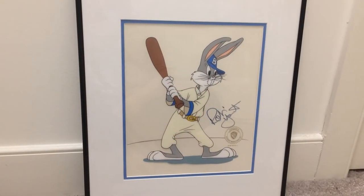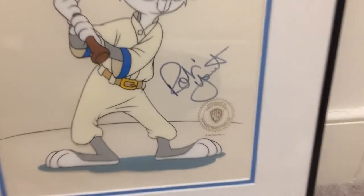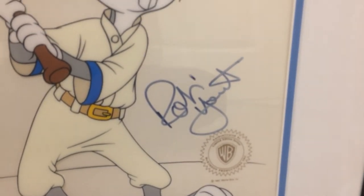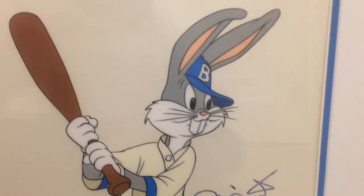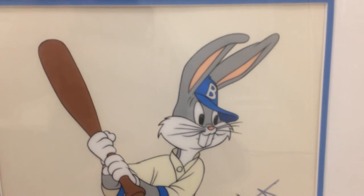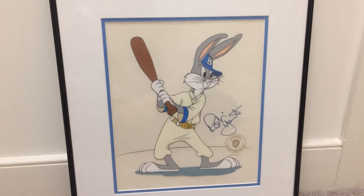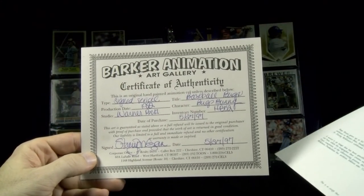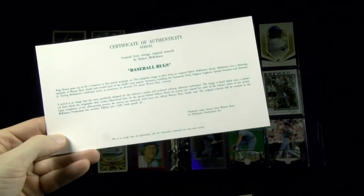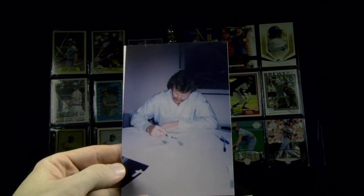Based out of Cheshire, Connecticut, Barker Animation Art Gallery put together a bunch of baseball-related limited-edition sericels — they call them — and this one is of Bugs Bunny, called Baseball Bugs. It comes with a certificate of authenticity that it is a limited edition of the sericel, and Robin Yount signed it and even threw in a picture of him autographing one of them.